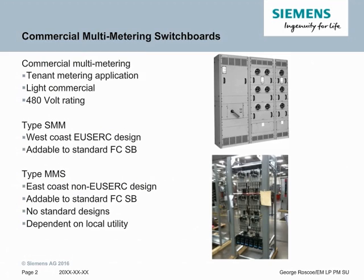It's addable to a standard front-connected switchboard. It also has standards behind it, as these are frequently used and the design is shareable between several utilities. The other type is type MMS, which is an East Coast, non-USERC design. These are also addable to standard front-connected switchboards, but there are no standard designs because east of the Rockies, every utility has local requirements. Hence why it'll be SB3, because there'll be minor tweaks to the root design depending on the individual utility requirements.